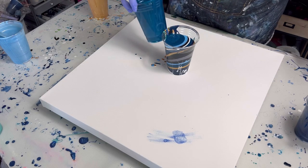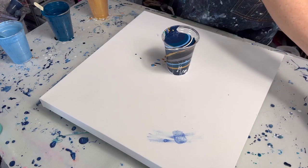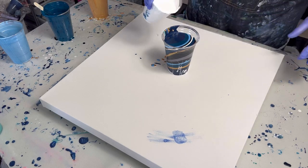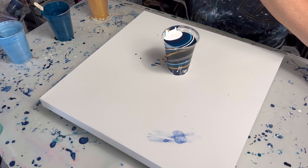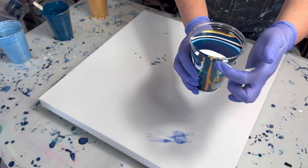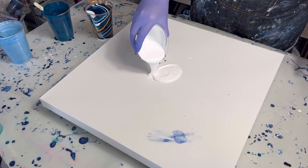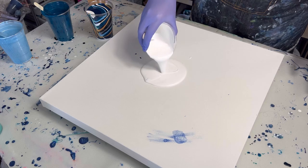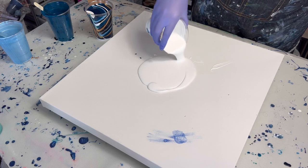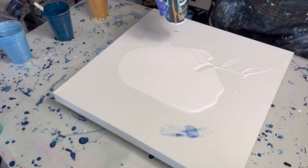I'm really interested to see how these colors work together because I'm planning on doing a three foot by four foot canvas next. Here is my layered cup — I'm going to pour out of the same side. My paints are mixed two to one — that's two parts floetrol to one part paint. And we are going to start pouring.